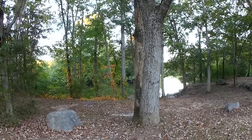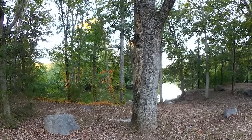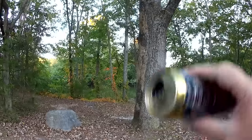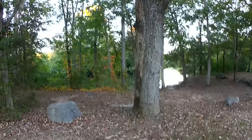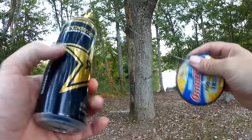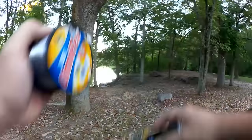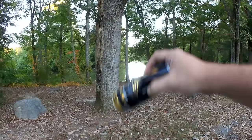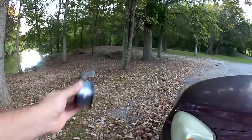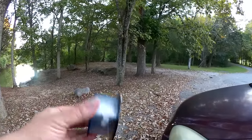First we're going to tie the string to the can. I'm tying it to the tab. This is just in case I get spooled by a huge fish — at least it'll have to pull a tiny bit more to separate it from the can. Now I'm going to wind up my six pound test around the can like a spool. This part's going to take forever. It has to be sort of tight or it's just all going to come off. Still going. Is that enough line? I don't know.